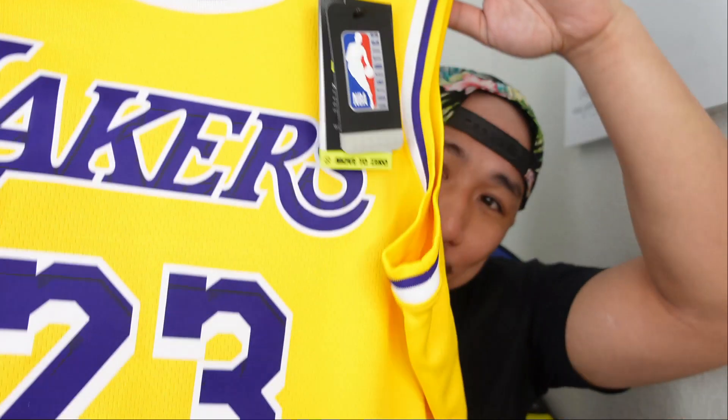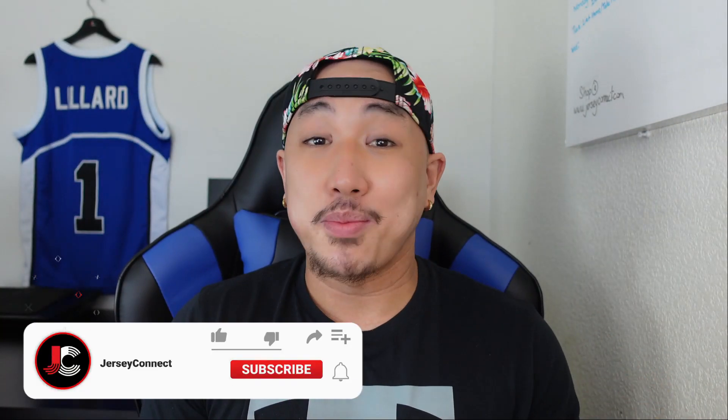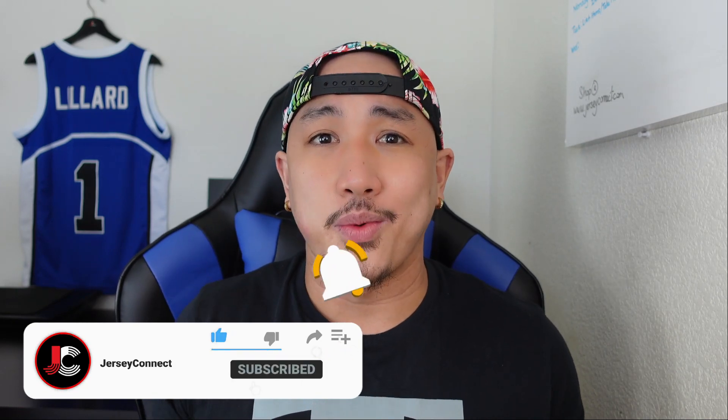In today's video we're gonna go wash a LeBron James Nike swingman jersey. If you guys find this video helpful, drop us a like, hit subscribe, and we also have a notification bell so you don't miss out when we drop new content.